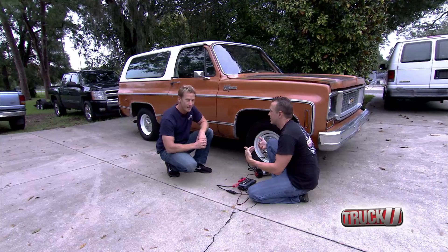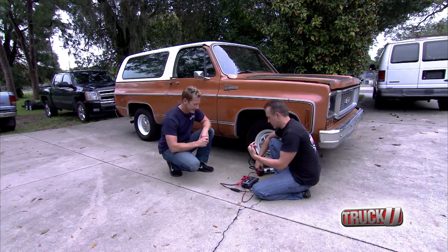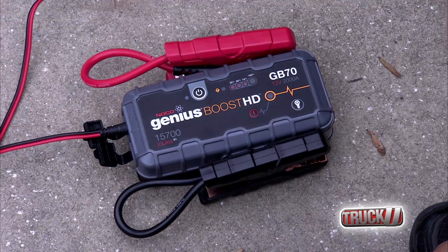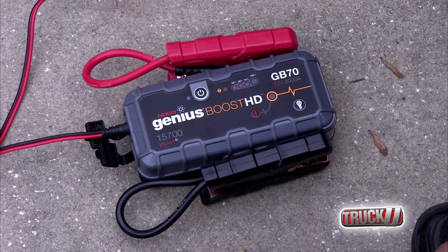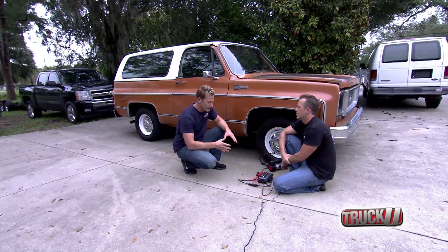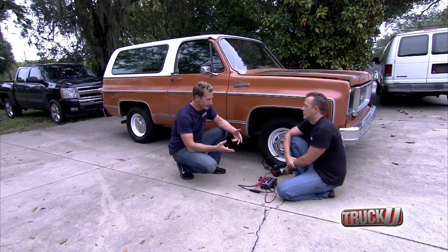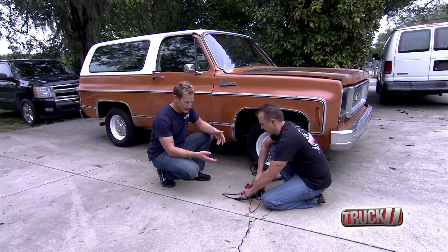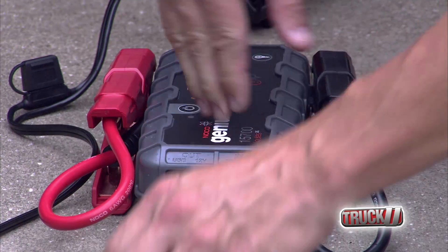That looks pretty good — I think that'll get us in. That's impressive, man. This little thing has saved the day for us again. This is the NOCO Genius Boost GB70. Whether it's jumping a vehicle or filling up the tire, this is a great thing to have.